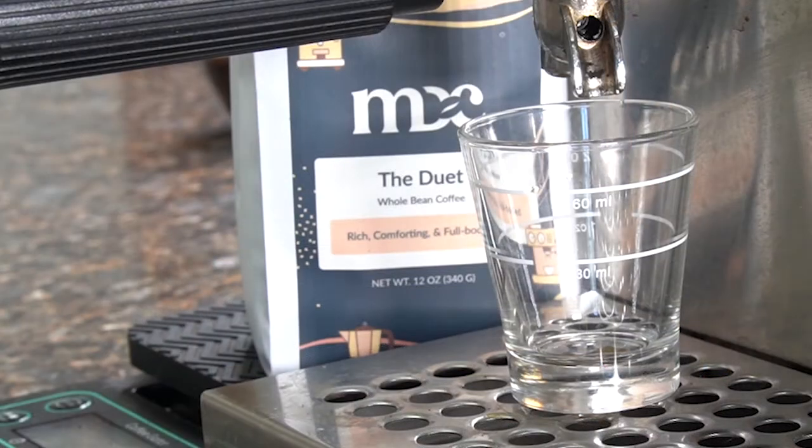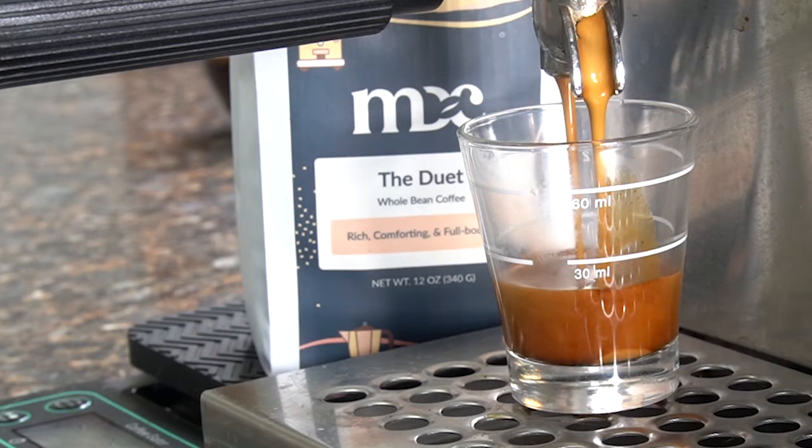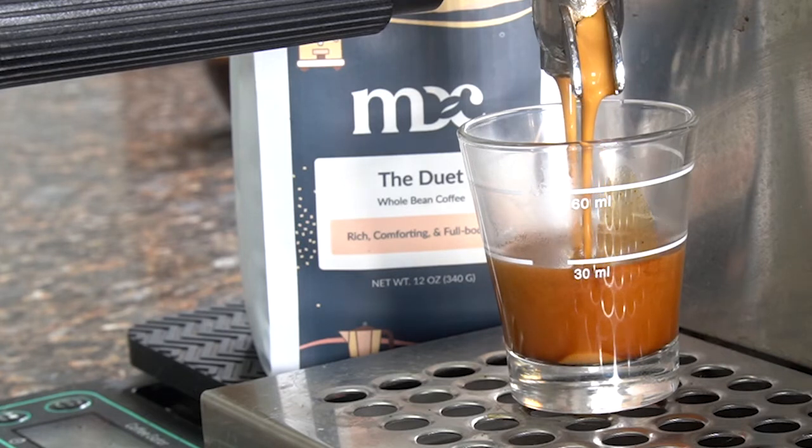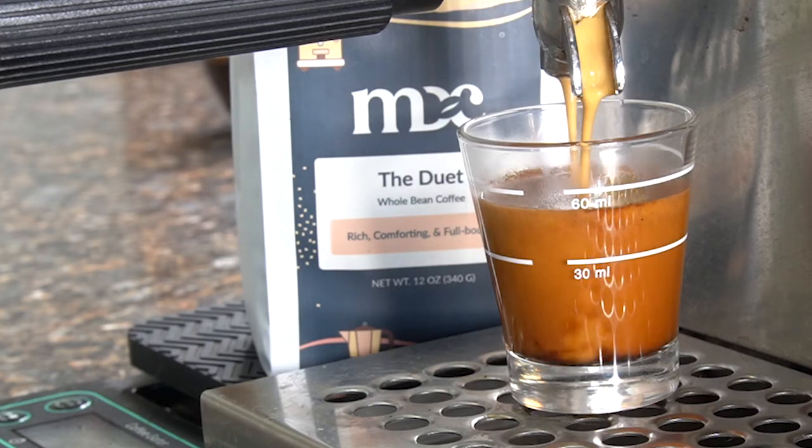We're waiting on our coffee sample to finish brewing while I pull some shots. Let's pull a shot. It makes a fairly nice crema. This is a 15-gram shot, 30 grams out.